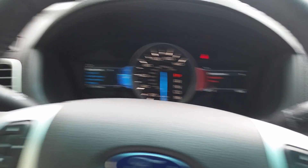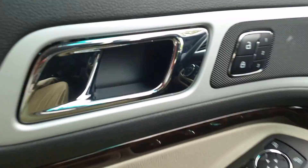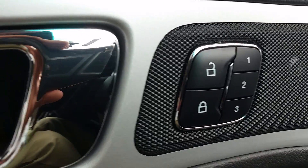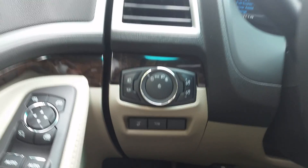If you dare let someone else drive your car, Mark, it does have memory seating for up to three drivers. Many Limiteds are also equipped with a tow package.